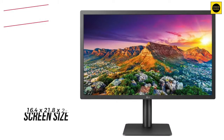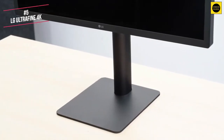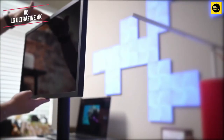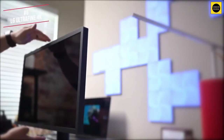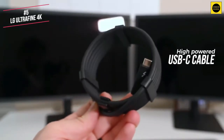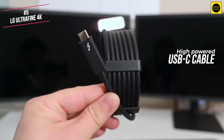The screen is 16.4 inches high by 21.8 inches wide, and the monitor sits on a sturdy metal stand which raises 4.5 inches above its base height. You can move it as high as 8 inches from the tabletop. The monitor comes with a Thunderbolt 3 cable plus a high powered USB-C cable which enables you to charge your device even when it's running, which is a cool feature.